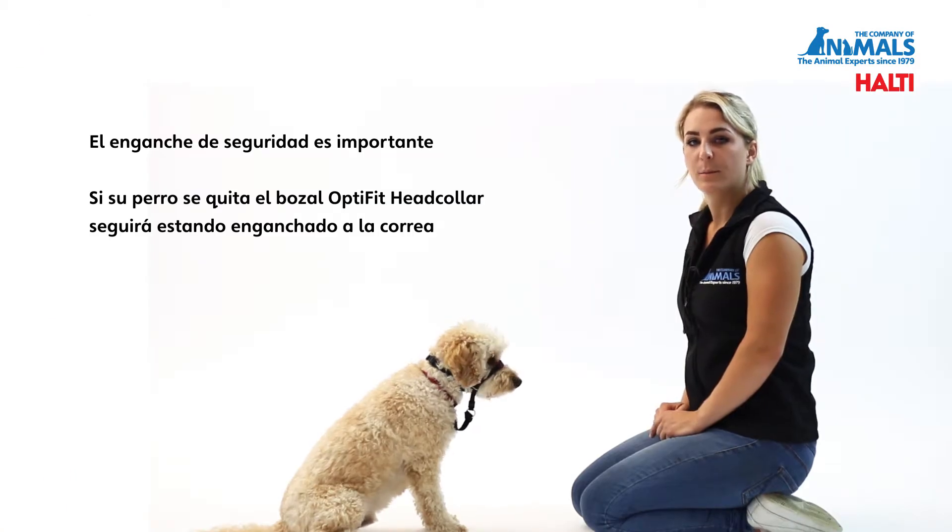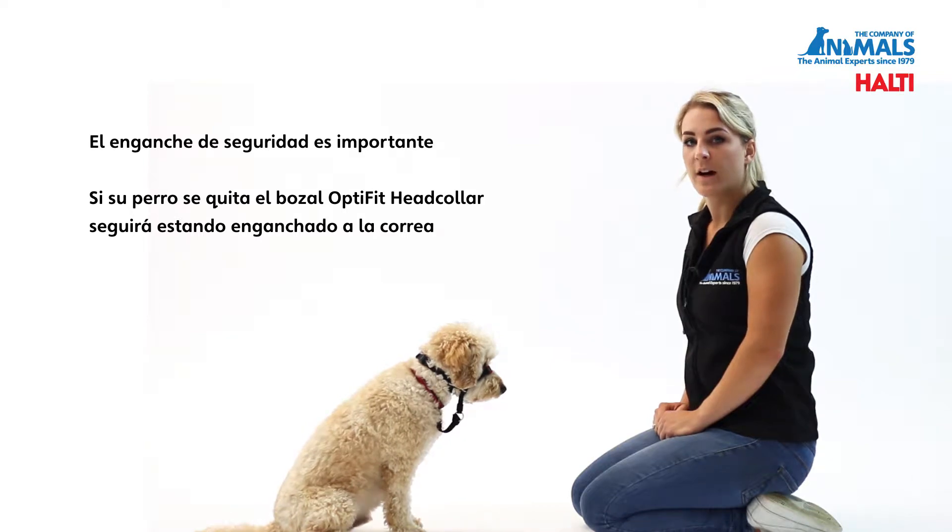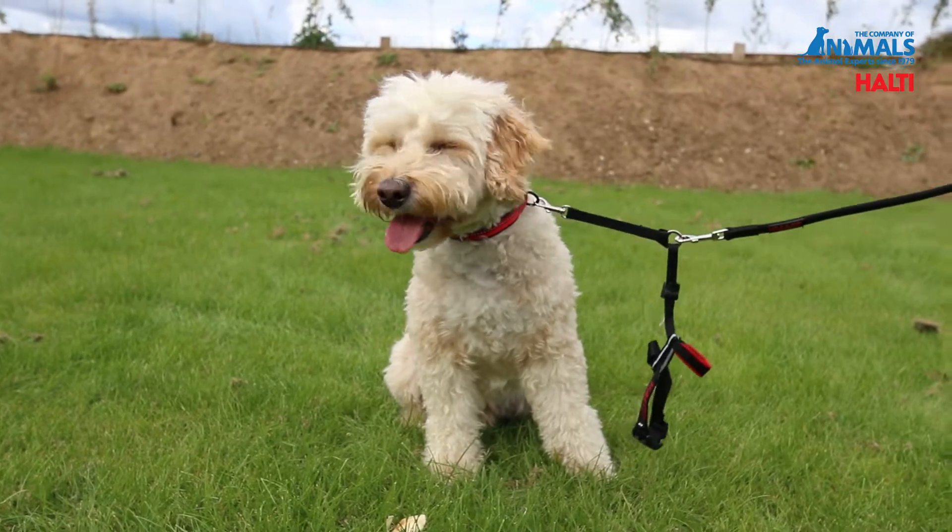The safety link is important, so that should your dog be able to remove the head collar — especially in the early stages of training — you will still be attached to the lead.